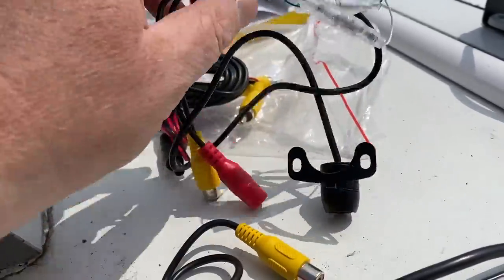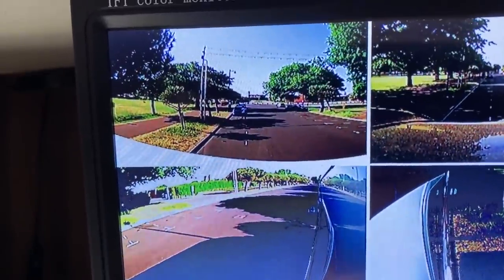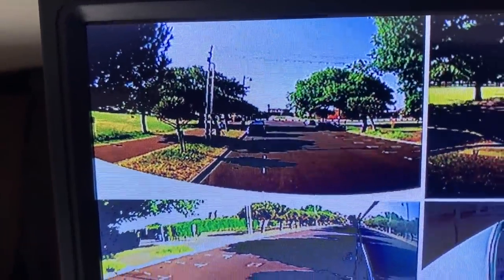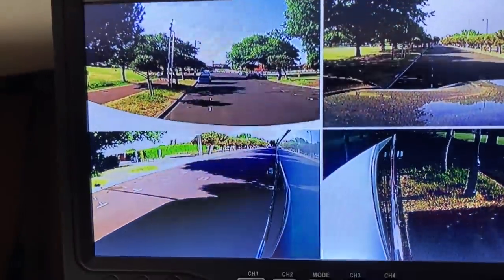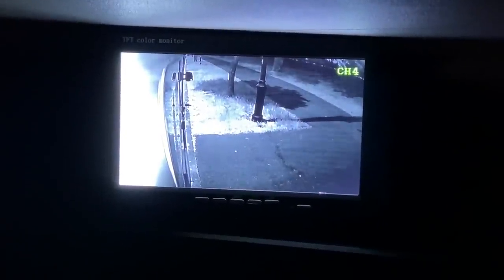I'll explain why I changed the cameras. The footage you're seeing now shows the original cameras - the top two images are the original big bulky cameras, and the bottom two are the cameras I'm still using now. Here's the nighttime version as well. I also realized I haven't gone through the screen mode options. Using the remote control or the buttons on the screen itself, you can flick between left, right, front, and back cameras, and you can also have split side-by-side, split front-to-back, quad, and a different quad layout. The screen provides quite decent features.